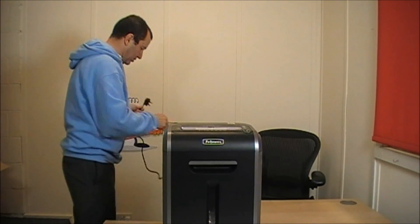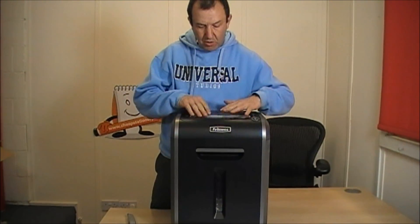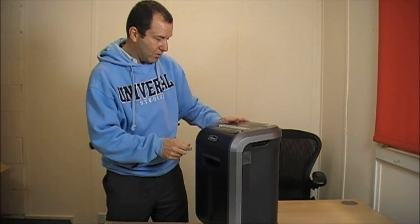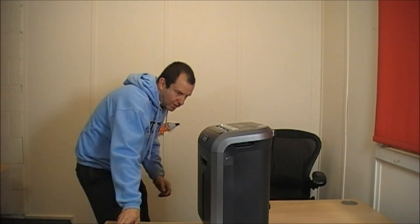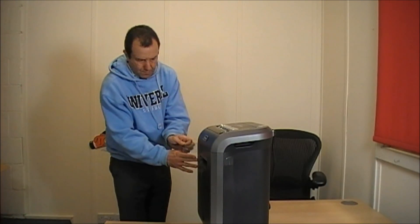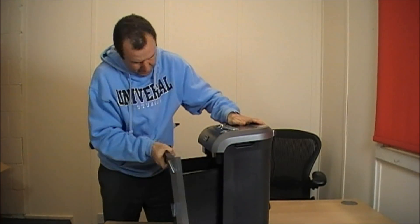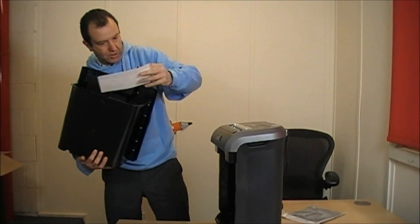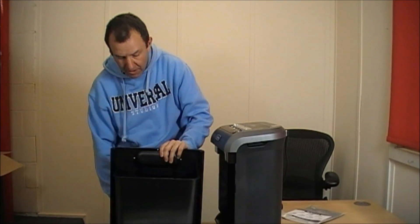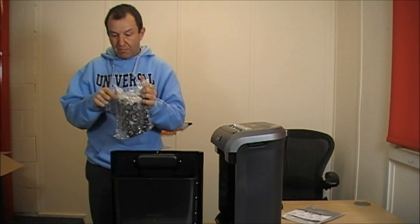Let's see if this has got the plug into the power. Here's the instructions. This is the guarantee — this product comes with a five-year guarantee, and a three-year guarantee on the actual blade itself, which is quite good. This looks like it comes with a free bin liner, which is kind of nice.